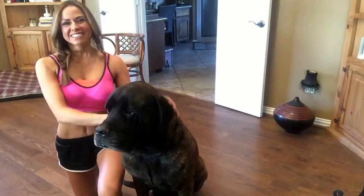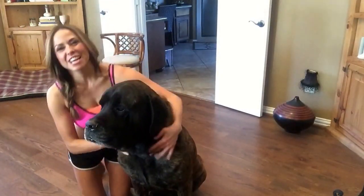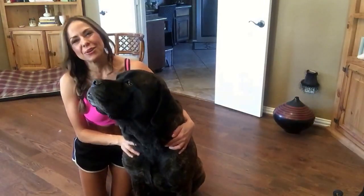Hey everyone, welcome back to my channel. It's Trisha Grace, and my dog King. He's going to help me today.